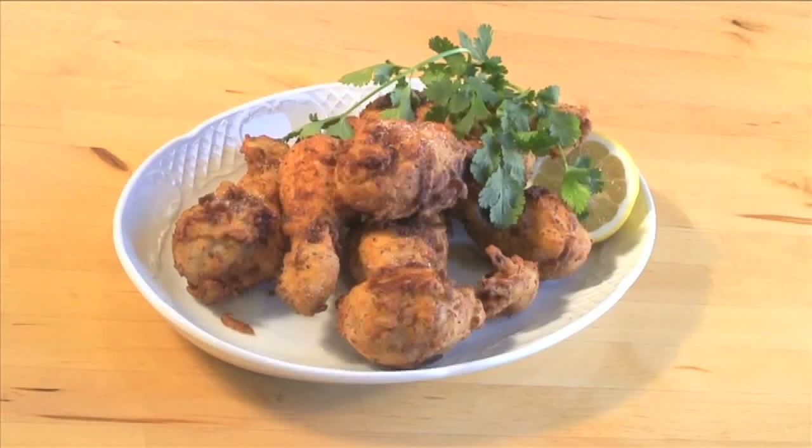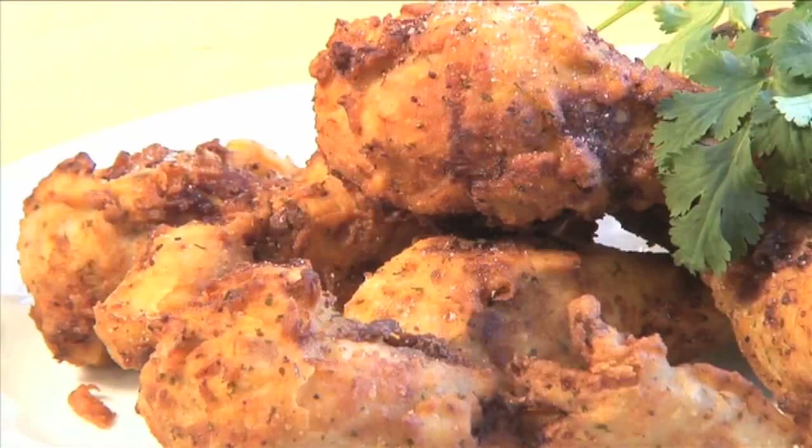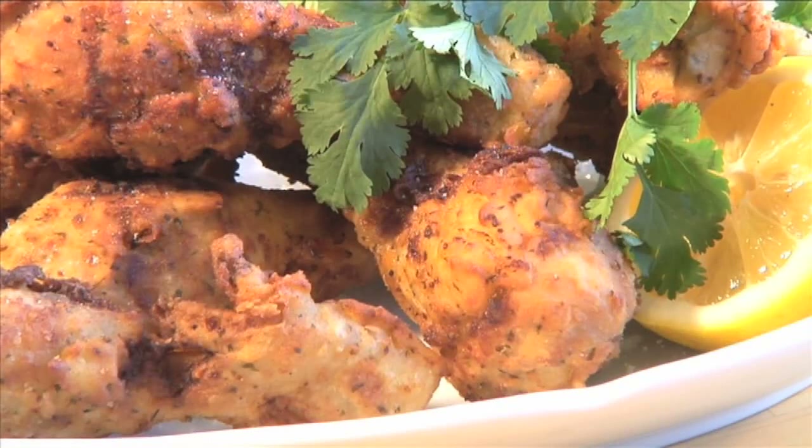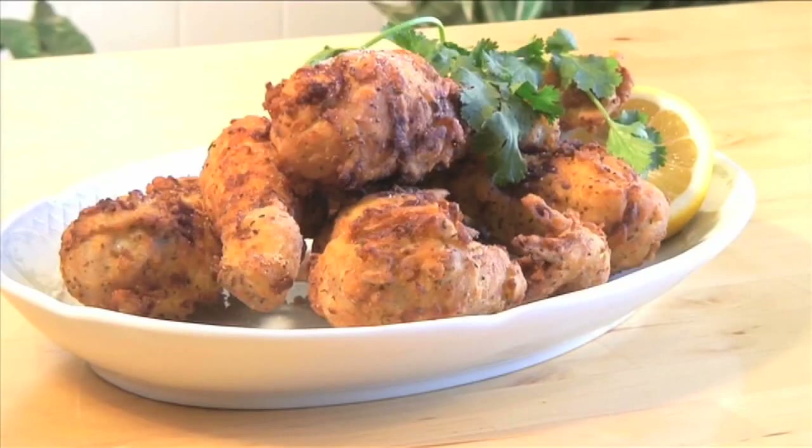Hello and welcome to VideoJug. We're going to make Kentucky Southern Style Fried Chicken. The tender, juicy chicken is wrapped in a crispy, spicy coating with a taste that's every bit as good as a takeaway variety. But be warned, make more than you need because it will disappear very quickly.